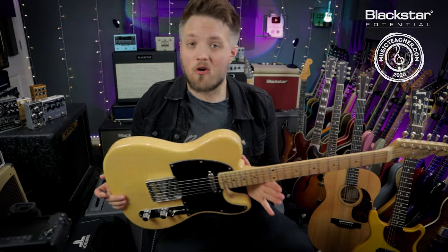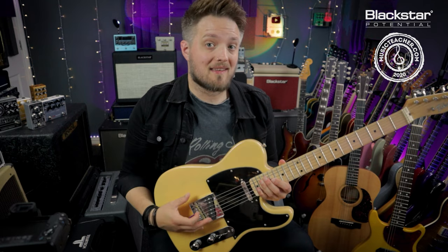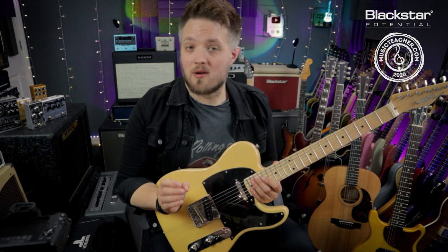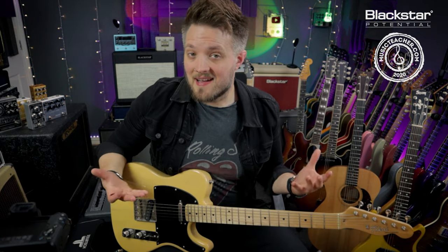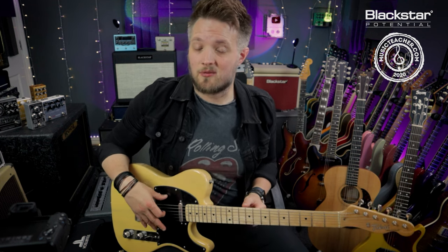Starting off with a Tokai Telecaster for this video — I'm going to be switching guitars later on as well. This is an open G tuning, so from low to high we've got D, G, D, G, B, D. This is a very important part of the Keith Richards guitar sound. Along with the Telecaster, the other main ingredient of the Keith Richards guitar sound is very small, low headroom tweed amps which are cranked. We're going to be using the Department 10 Dual Drive to try and recreate some of those tones.